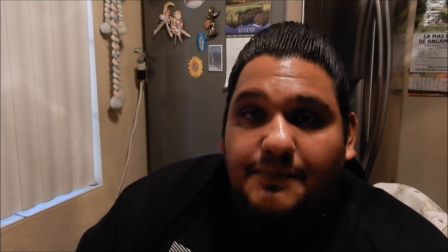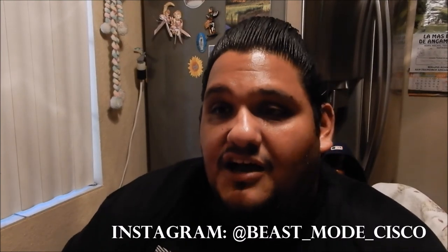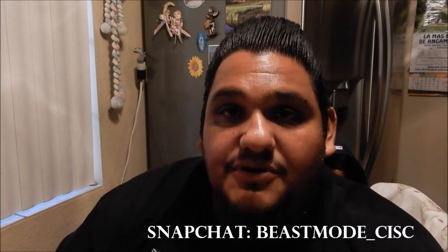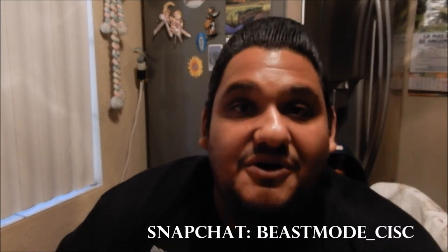Go ahead and check them out and let me know what you think. If you like this review, give me a thumbs up, comment, subscribe, and spread this video if you enjoyed it. Make sure you check me out on my social media — on Instagram it's beast_mode_cisco, on Twitter it's 7SlotCisco, and on Snapchat it's beast_mode_cisc. Just to throw it out there — I am not getting paid by Sports Crate to promote their product. I decided to do this on my own because I've always watched unboxings on YouTube.